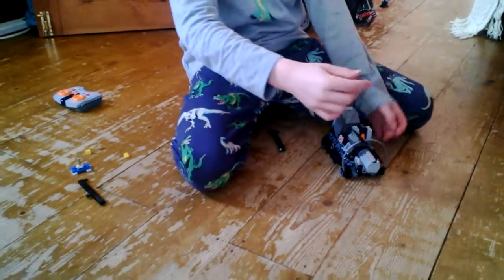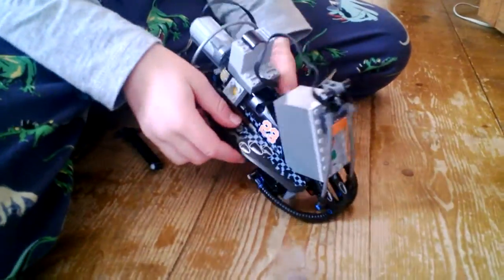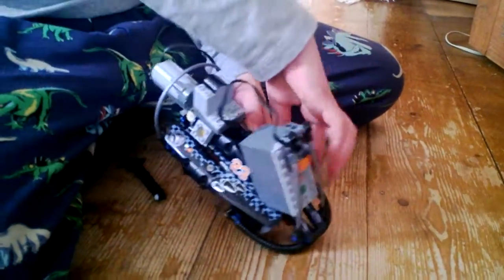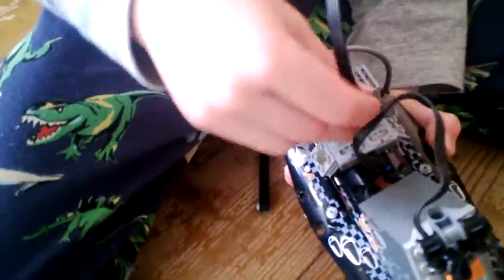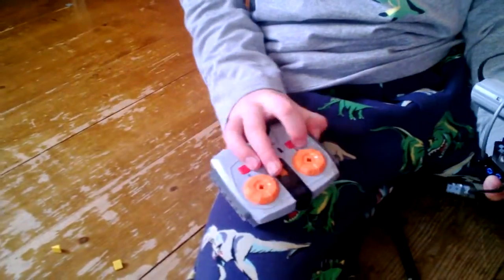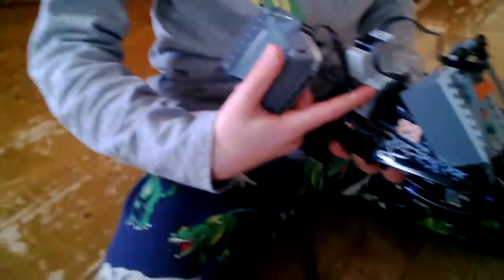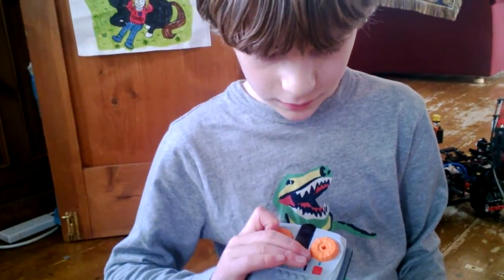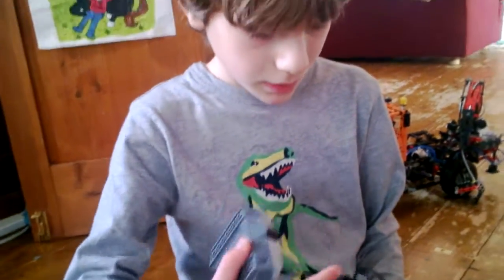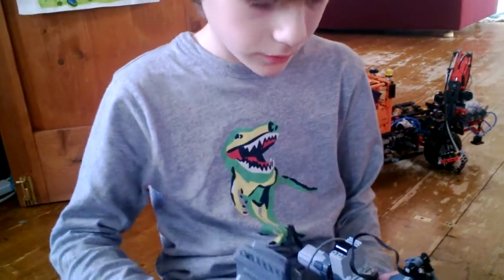Then you see this — you see that little bit — you have to put it on the blue or white. You have to see the red and blue. If you want it to control the blue side, you have to put that on the blue. And if you want it to control the red side, put it on the red.